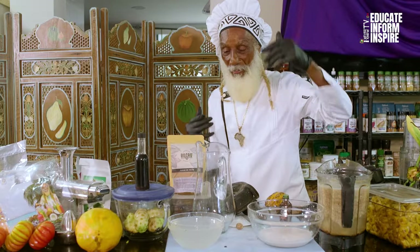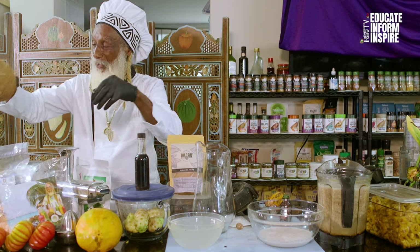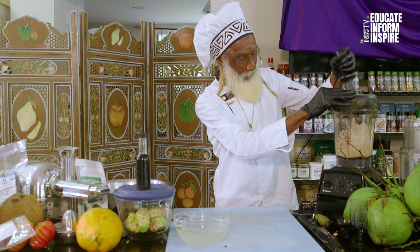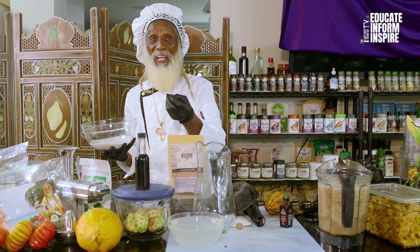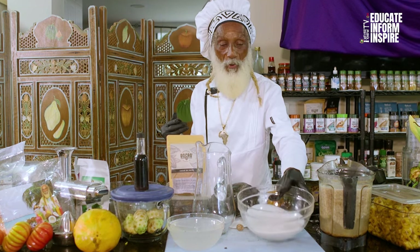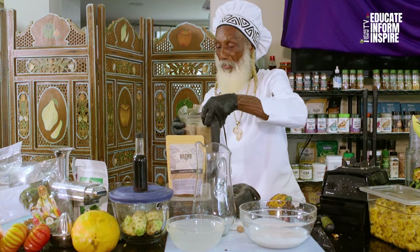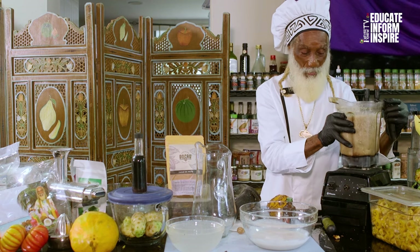We have taken a big dry coconut, juiced it, and we have the coconut cream — the crème de la crème — fresh coconut cream. Now we took the pulp, put it in our blender, and we're going to blend it and make a defatted coconut milk.